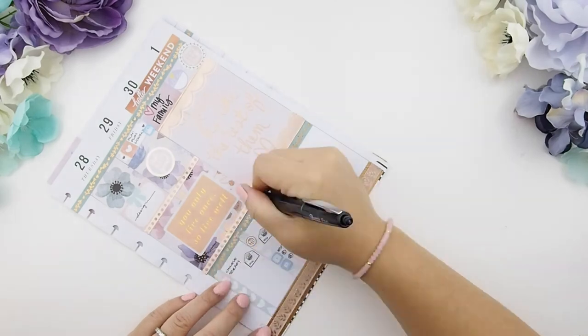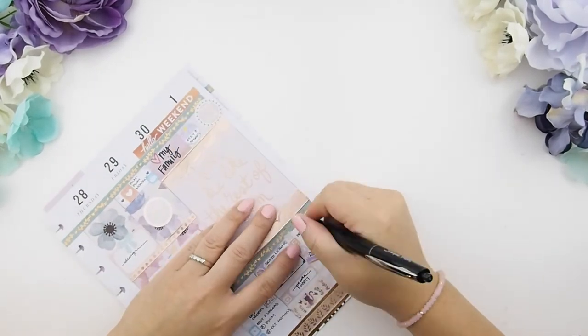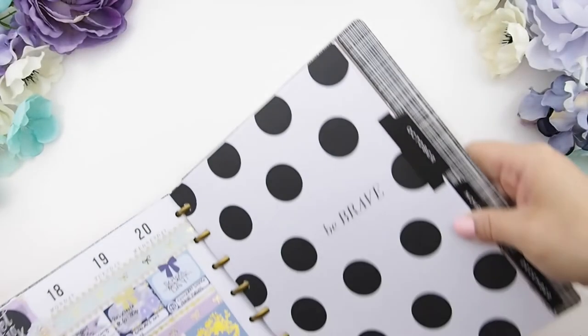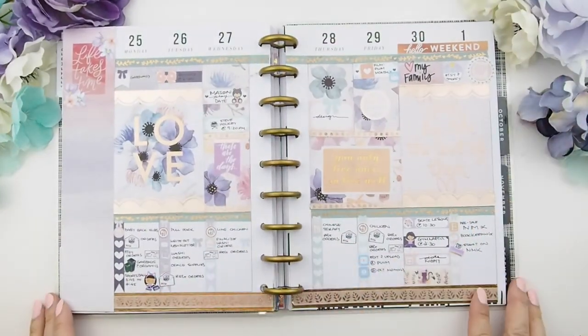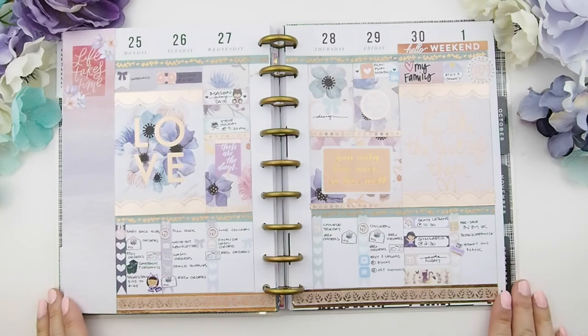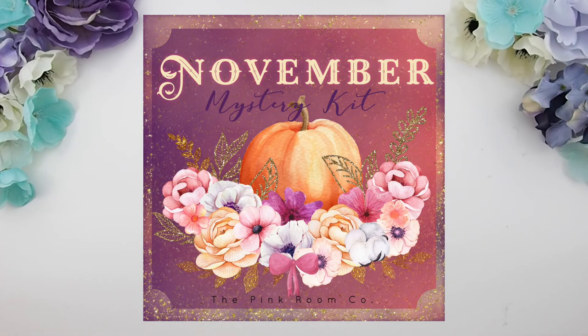I'm quickly jotting everything down before I forget anything. I went to grab my planner since I'm done, I put the pages back in, and there you go! Thank you my pinkies for joining me and watching this plan with me video. If you liked it, please give it a thumbs up. The pre-sale of the November mystery kit is on sale this Sunday, and here's the sneak peek. Thank you my loves for watching — I'll see you in my next video. Happy planning, bye!